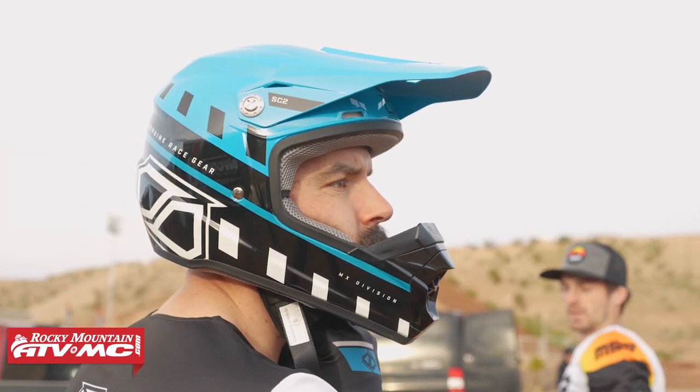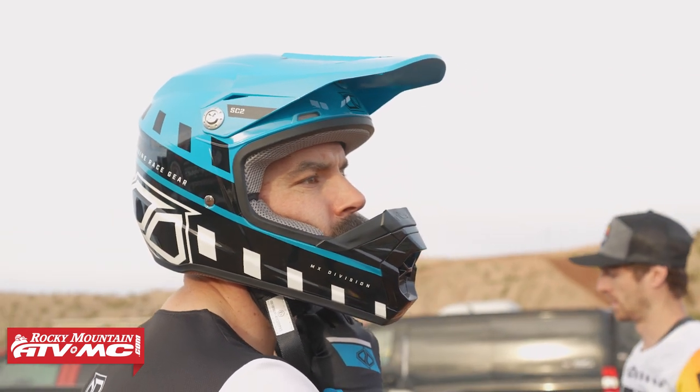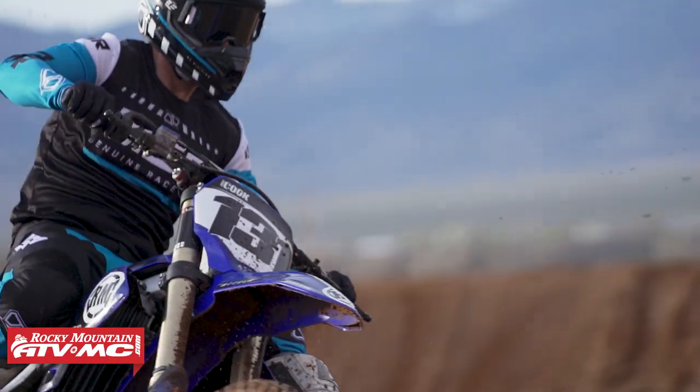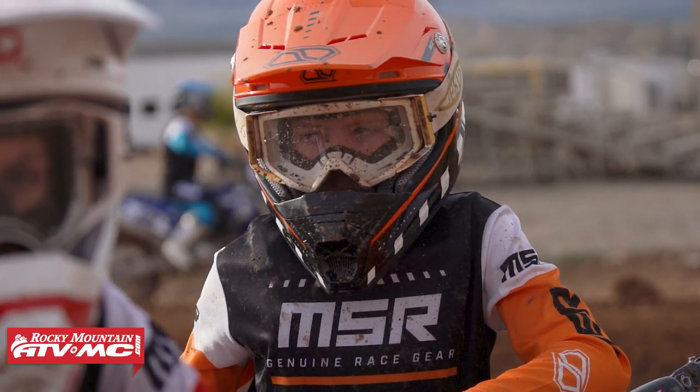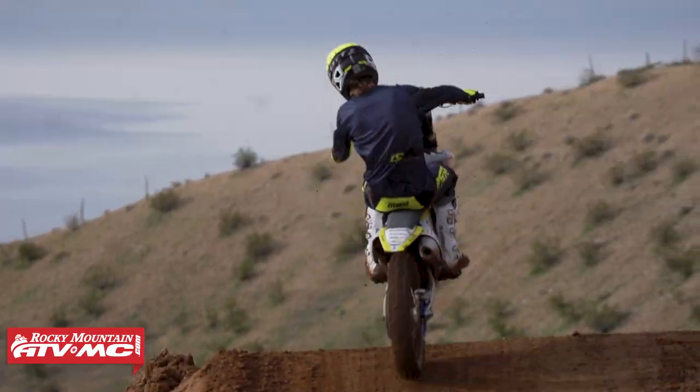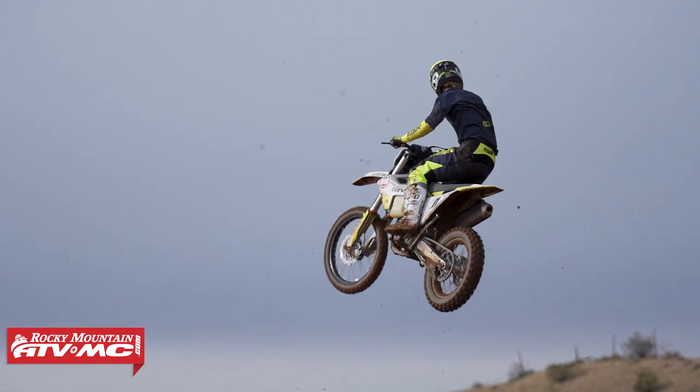One of the best parts about my job is I get to do a lot of gear shoots, so while doing the Axis gear shoot I've ridden in the SC2 helmet. This thing is actually a very comfortable helmet, super lightweight — a size large is 2 pounds 14 ounces. You really notice that weight when you have the helmet on, and it's going to be really comfortable for all-day rides.